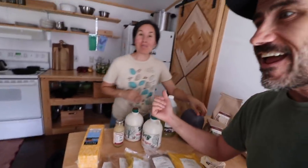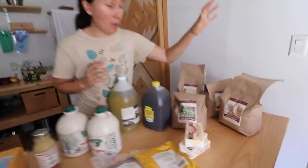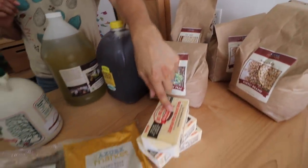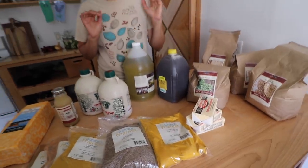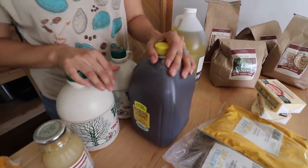Hi guys, my name is Jason. And I'm Lorraine. We went to pick up our Azure Standard, which is a bulk buy group that we belong to. We got some cheese, some spices, some beans and rice and butter and some olive oil, and then from another farmer friend we purchased some maple syrup and honey. Now we're going to talk to you guys about our top five bulk buys for our family, and then we're going to talk about how we store all this bulk buying food.